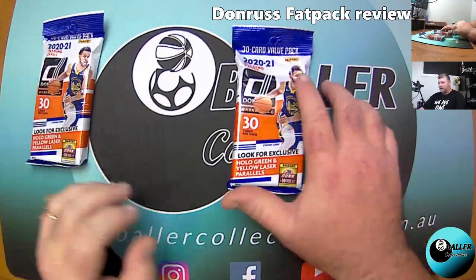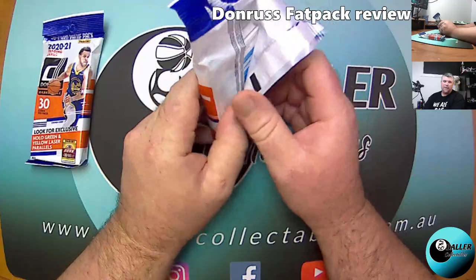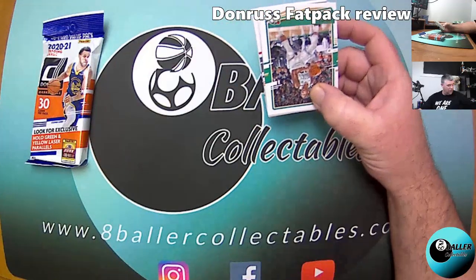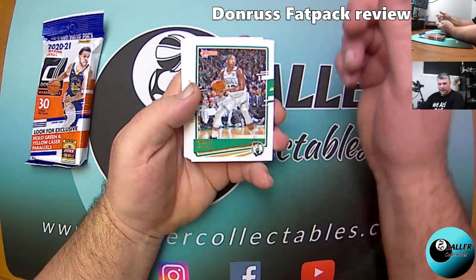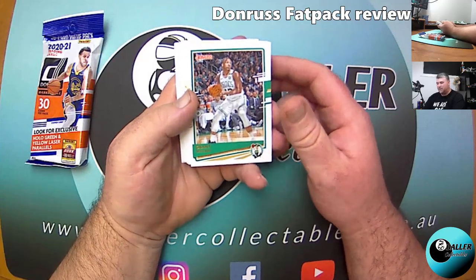I have not opened a Fat Pack yet — I've not seen a Fat Pack opened, maybe in the States but not in Australia. So I don't know exactly what to expect. I'm not sure about how many inserts you get or the parallels — which I probably should have looked at. Hollow Green and Yellow Laser Parallels, there you go.